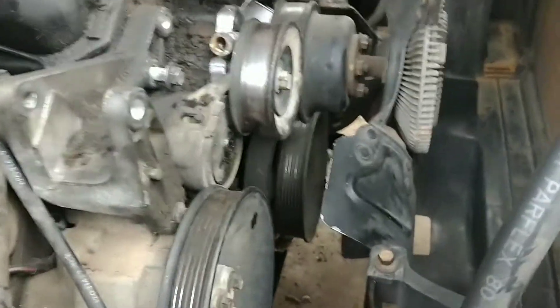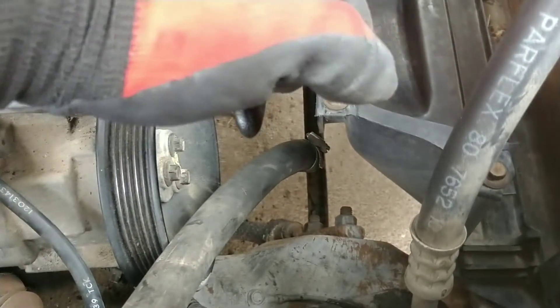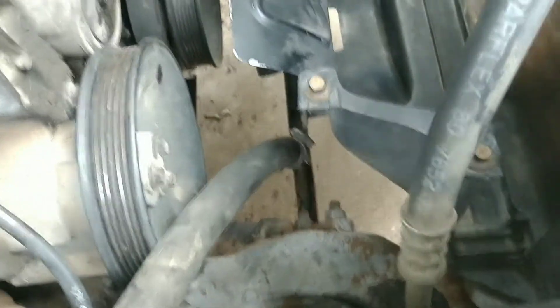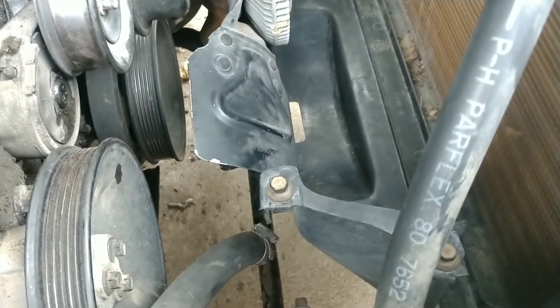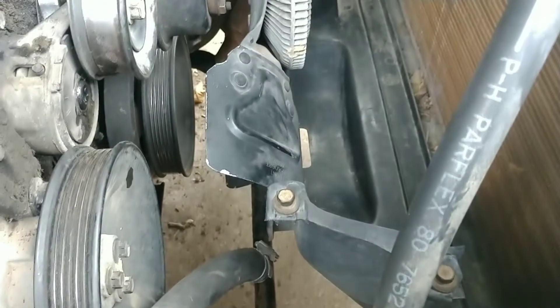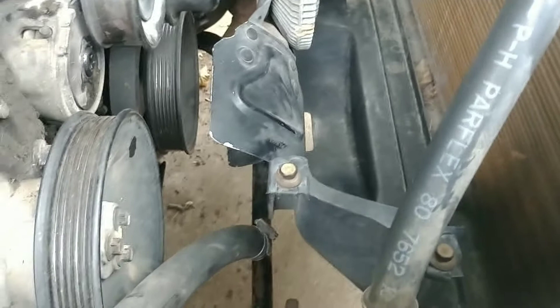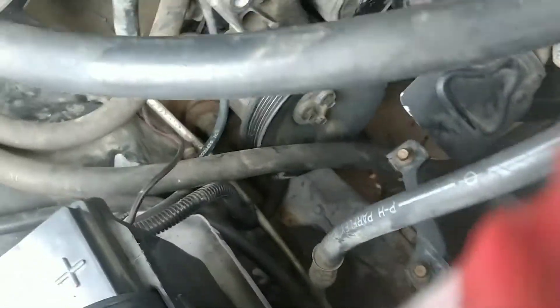I had to pretty much loosen it — just barely move the wrench, then tighten it, loosen it, tighten it over and over. Then finally I put about probably close to 100-something pounds of pressure on it. It finally broke loose. Right now it's in the process — it's almost out now if you look at it.